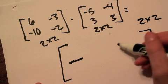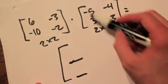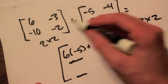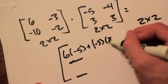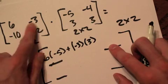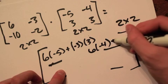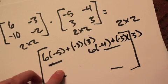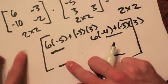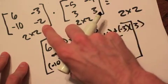First-row first-column spot: 6 times -5 plus -3 times 3. First-row second-column spot: 6 times -4 plus -3 times 3. Second-row first-column spot: -10 times -5 plus -2 times 3.